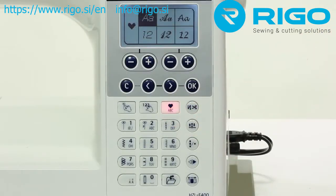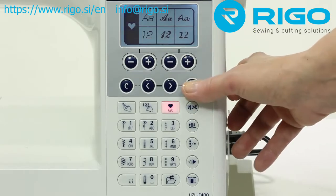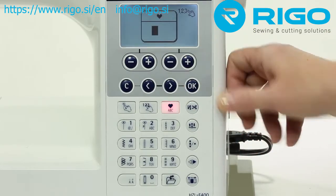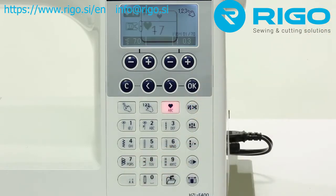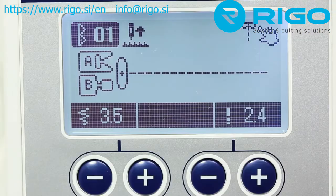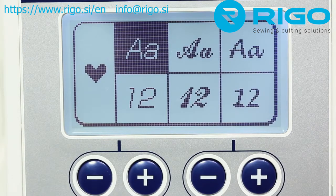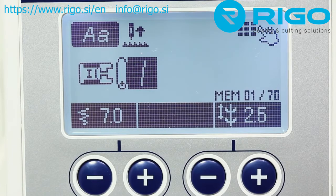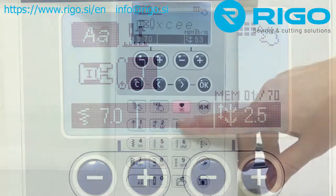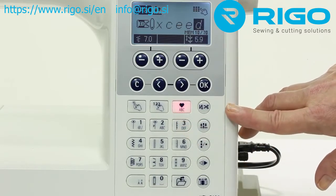Lettering on the Exceed is fast and easy. Just select the lettering and get ready to text away. The Juki Exceed allows you to quickly select alphabet patterns without scrolling through hundreds of patterns or entering number after number — just use the keypad like a text pad on your cell phone. You can easily combine lettering with stitch patterns using the one point pattern menu to combine or insert the pattern that you want.